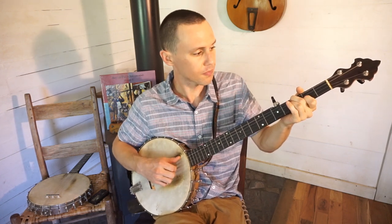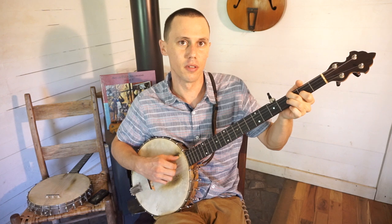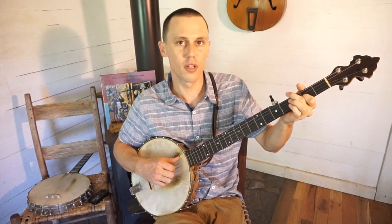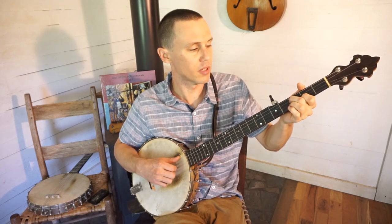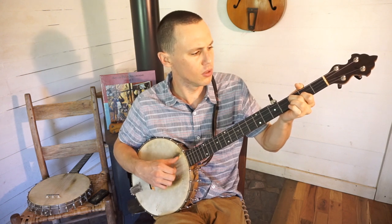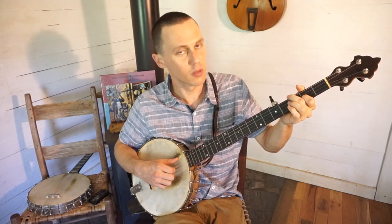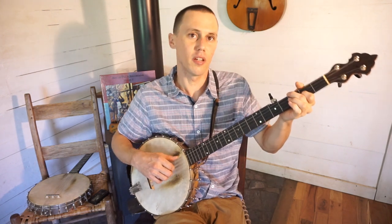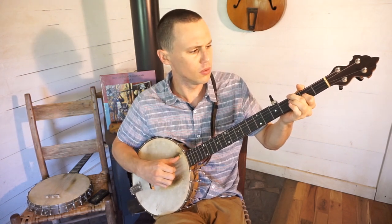So holding the second string at the second fret, take your middle finger and note that bass string at the third fret. After you hit that and do your little bend if you want to, you're going to go to the third string open. Then you're going to note the third string at the third fret to get that 'coo coo.' So: note the bass at the third fret, then go to the third string open, then note the third string at the third fret, then play the third string open. That's how you get that opening part — the coo coo, the coo coo.